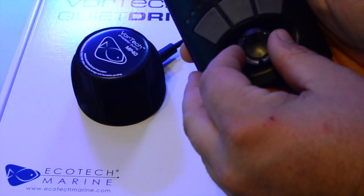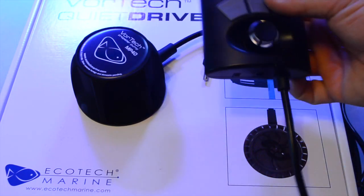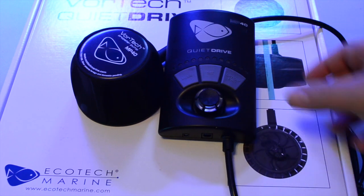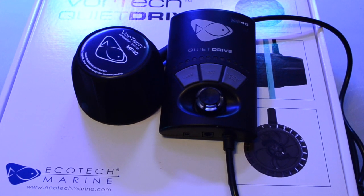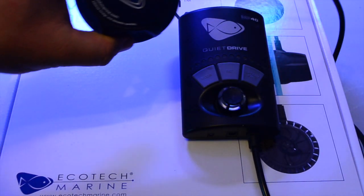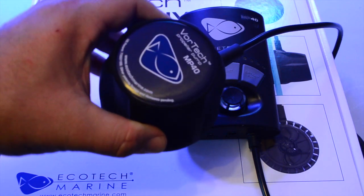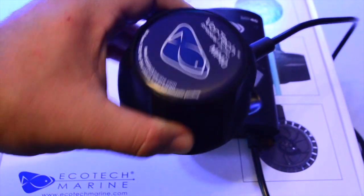I never thought that I would get hooked into the EcoTech Marine product line like I have. I'm actually even considering going with the Radions now for lighting, even though when I bought the aquarium it had LEDs — no-name brand LEDs that came with it. I'm just really blown away by the overall quality of their product line.